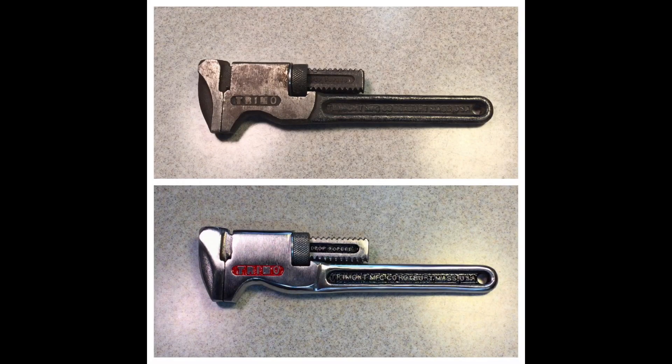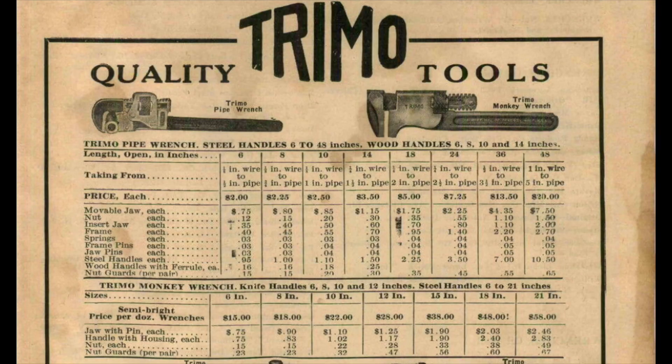First thing I want to talk about is we just did that Tremo wrench restoration. And I know a couple of you had said you have one in a different size. But I think I have the whole set — maybe eight, nine, or ten of them. I think I have every size. Let me show you a couple I just found when I was digging around for today's project.